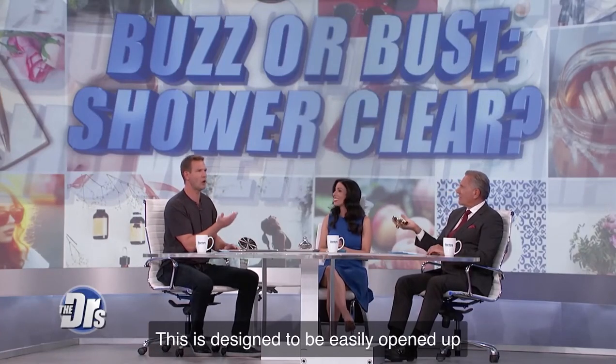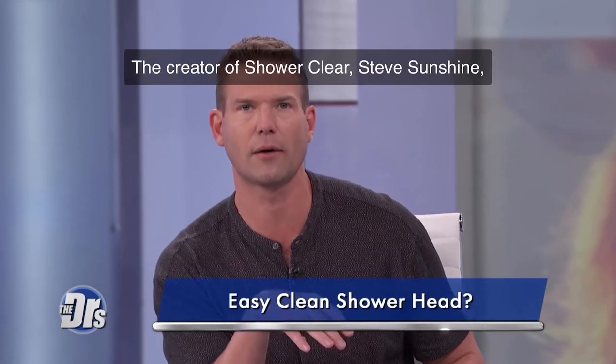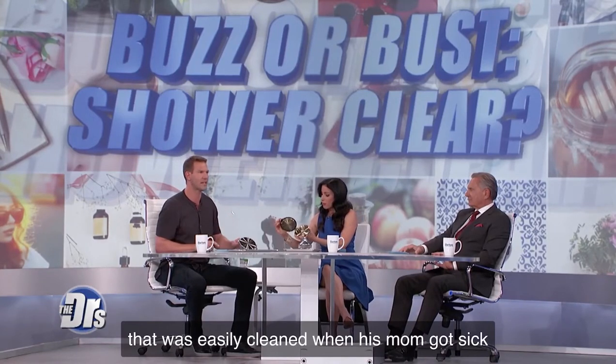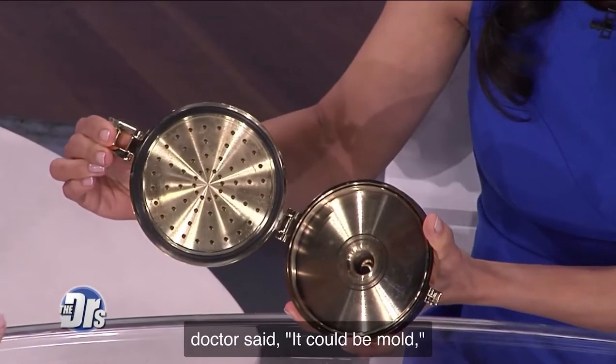This is designed to be easily opened up and cleaned to prevent mold growing. The creator of Shower Clear, Steve Sunshine, said he got the idea to make a shower head that was easily cleaned when his mom got sick from her shower head. She was having some lung problems, and the doctor said it could be mold.